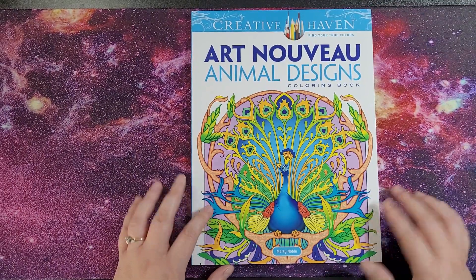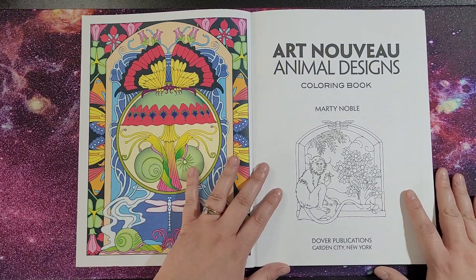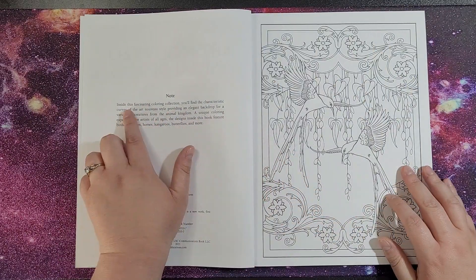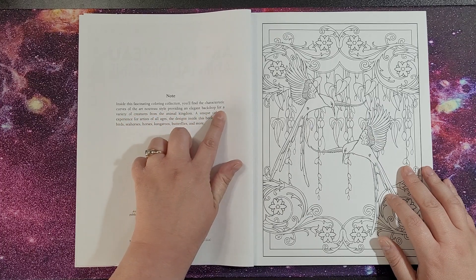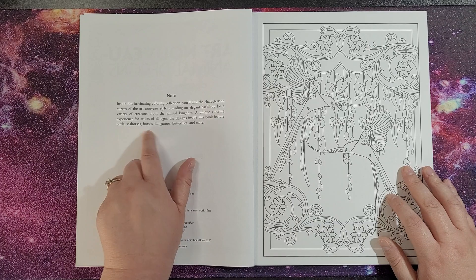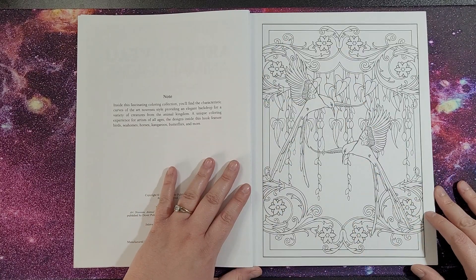You get a finished picture on one side so you get an idea of what to colour. Inside this fascinating colouring collection you'll find the characteristic curves of the Art Nouveau style, providing an elegant backdrop for a variety of creatures from the animal kingdom — a unique colouring experience for artists of all ages. The designs feature birds, seahorses, horses, kangaroos, butterflies and more.